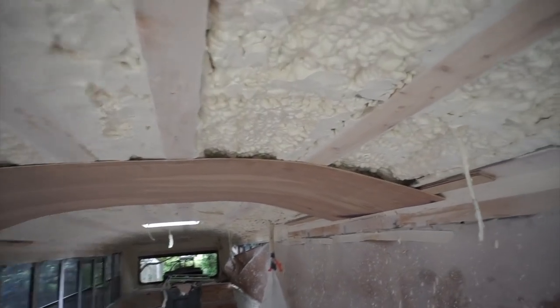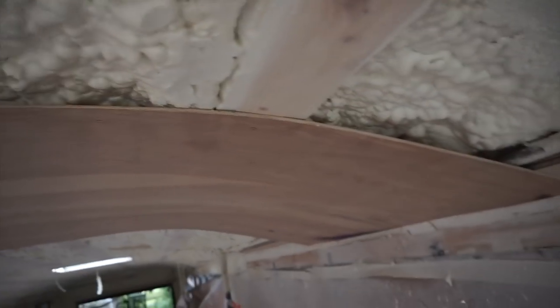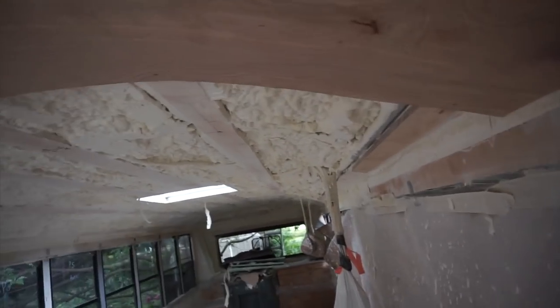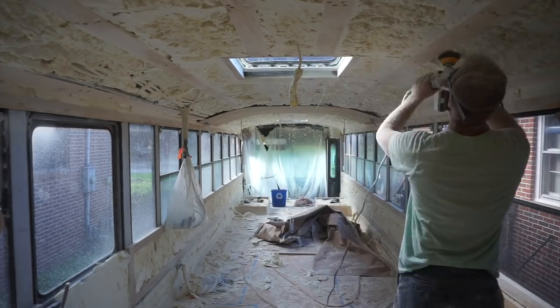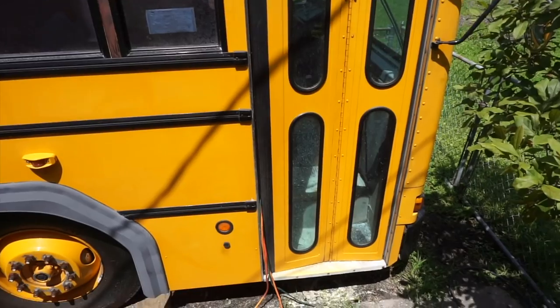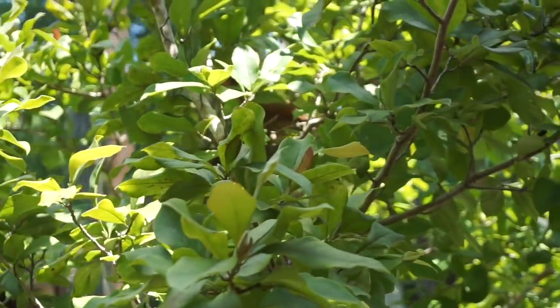This is a quick and easy solution. I can't believe it's thunderstorming again — I gotta close this bus up to keep working. The only drawback here is that I would lose a little bit of headspace in the shower. I gotta go clean up my tools.